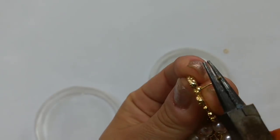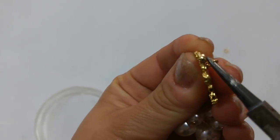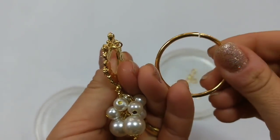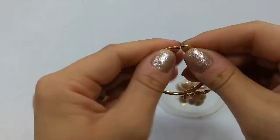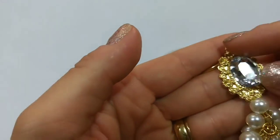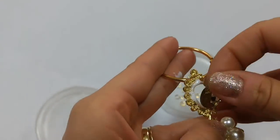O outro cacho de pérolas eu pendurei ali no pé do brinco. Ficou parecendo um brinco luxuoso. E o pino do brinco é só virar ali e você consegue colocar também na argola do porta-guardanapo. Ou se você não tiver a argola do porta-guardanapo, você pode fazer com arame que dá no mesmo também.